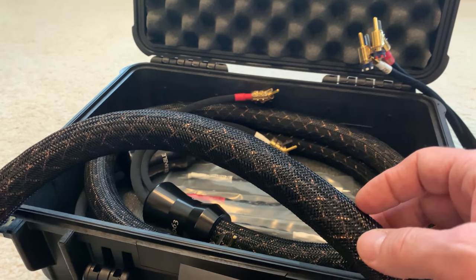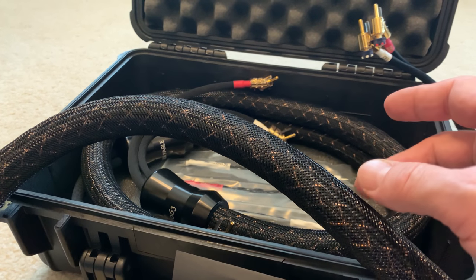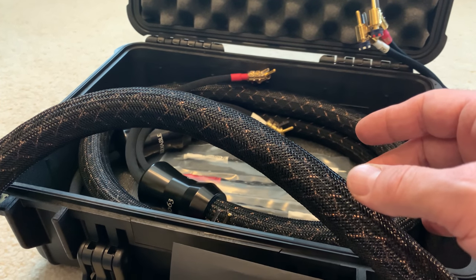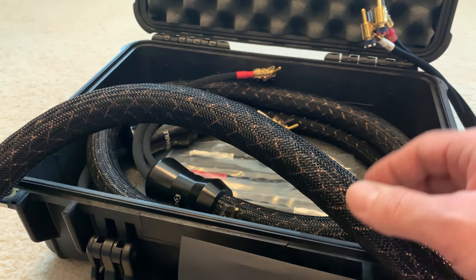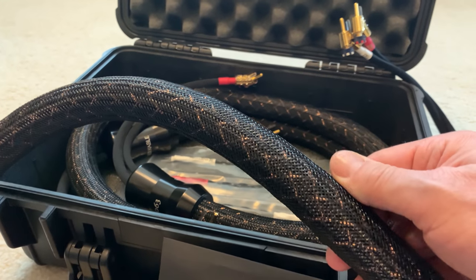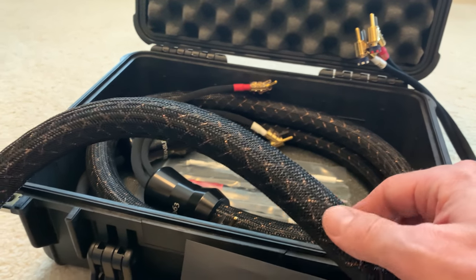In my bifocal X's that I just switched out, those were 12 VS and 12 TC stranded. So this is my first venture into a hybrid with a solid core conductor, and I'm really excited.